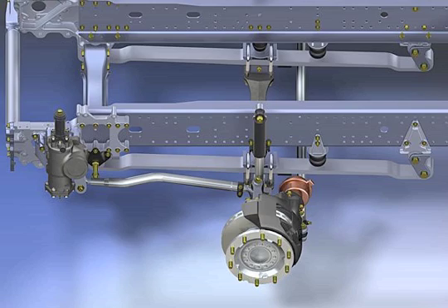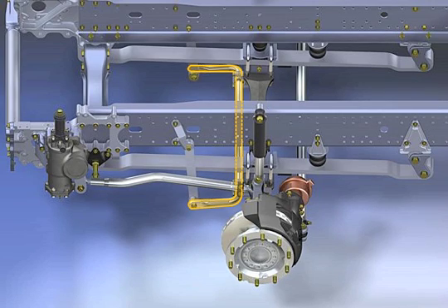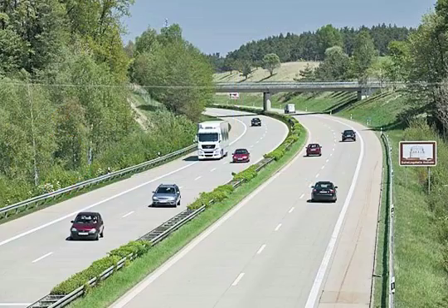And in all TGX and TGS semi-trailer tractors with a front axle load of up to 7.5 tons. The lower weight of the single-leaf springs improves the payload performance. In the long-distance semi-trailer tractor, the single-leaf spring is combined with a specially matched stabiliser and a steering gear with a more direct transmission ratio. Beside the weight savings, the front axle suspension provides for superb driving performance on highways.